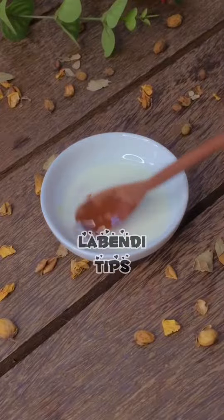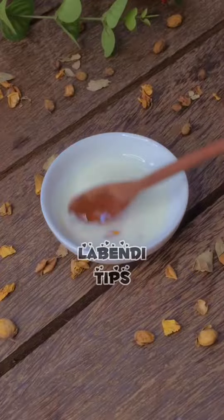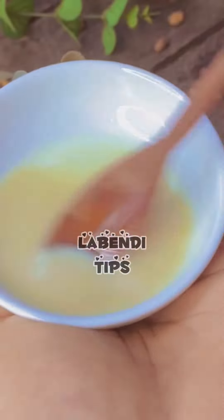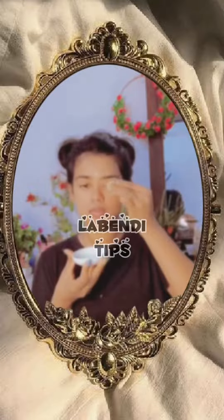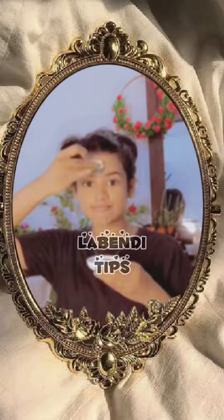I can mix it with fresh milk. This is the main thing for the treatment as well. Then, we have to clean up and clean the face, and clean up within our products.